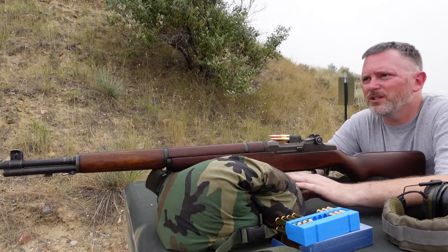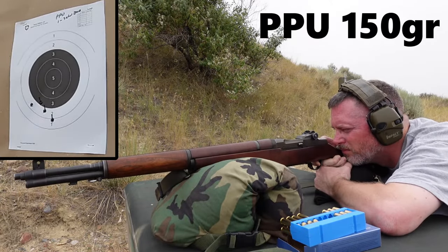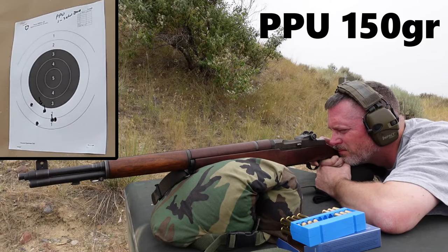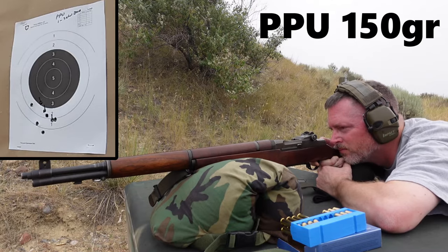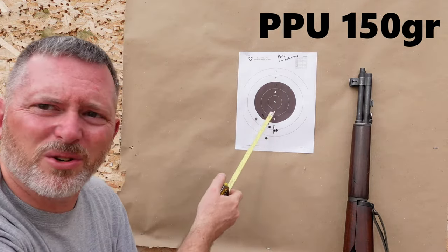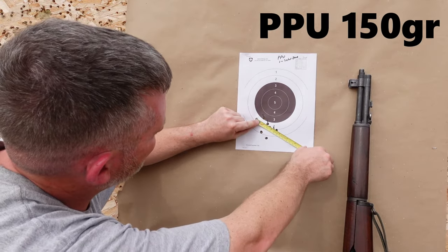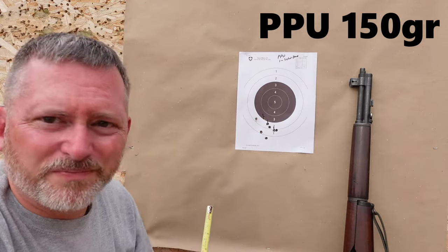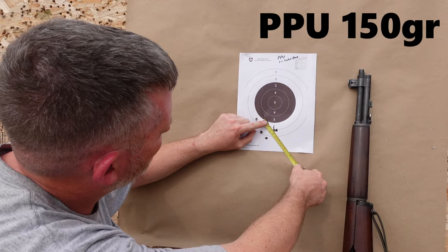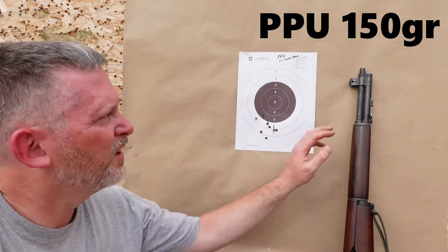Let's do a five shot group, same target, same aiming point — right there at the 6 o'clock position. Here are all the PPU shots. We can see that the impact area didn't change at all between the three-shot zero and the five-shot group. Measuring furthest to furthest — that's 2.5 inches. If we throw out the outlier, we've got 1.75 inches. And that first three-shot zero group was also 1.75 inches. That is significantly better than the 3.25 we were averaging after we did the crown.